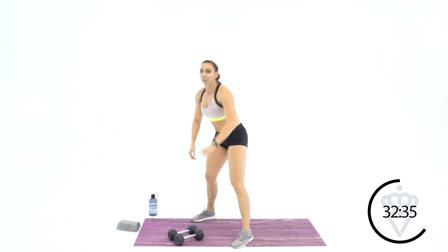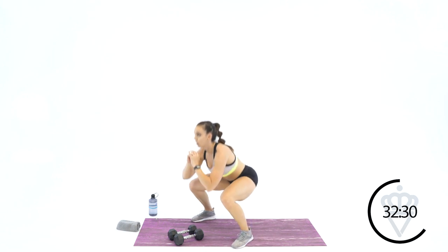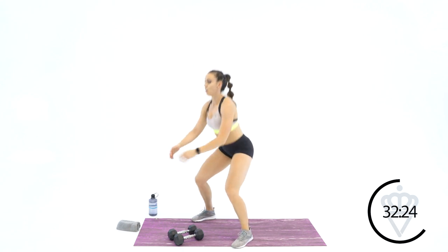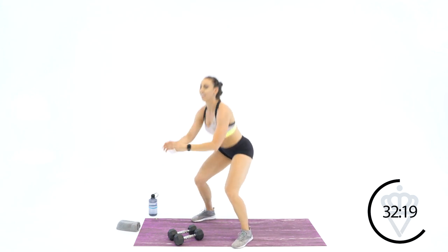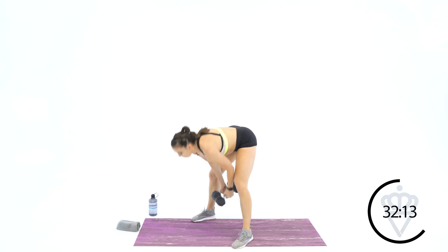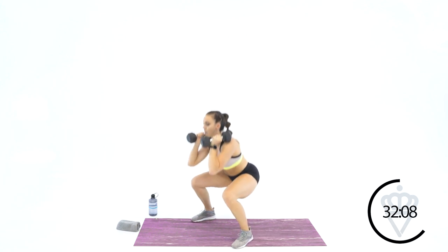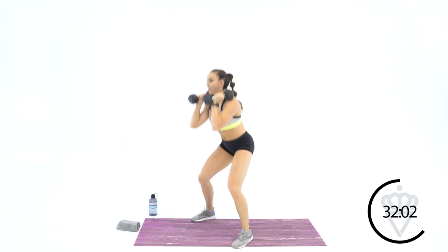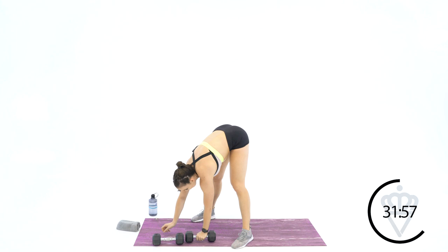We've got 35 seconds — let's get these 12 in. 1, 2, 3, 4, 5, 6, 7, 8 — come on, 4 more — 9, 10, as soon as you're done with 12, grab your dumbbells — 12. We're back up — still going, 13 seconds. 1, 2, 3, 4, 5 — you've got 5 seconds, keep rocking. Rest. Take 30 seconds, grab some water.